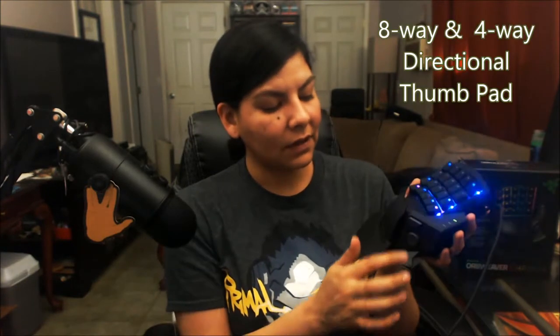Of course it has a comfortable grip pad and comfortable wrist pad. So you guys can see right here, see the light, nice mechanical keys, nice easy breezy thumb pad, eight directional, four directional keypad right there.